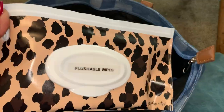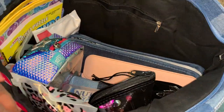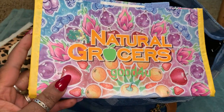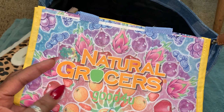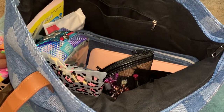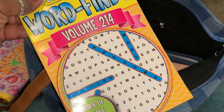Here are my flushable wipes — I labeled it, I label everything. Over on the side I have a little reusable natural groceries bag. Here in Colorado they've stopped giving out bags, so this one came from Natural Grocers and it has elephants on it — I am definitely an elephant fan. I also have a pocket puzzle word finds, just to have something to do when you're out.